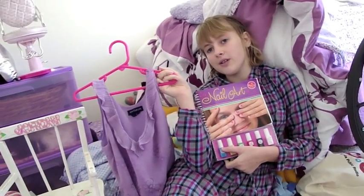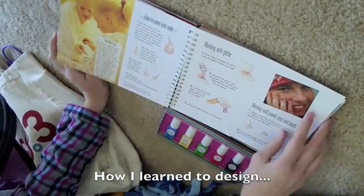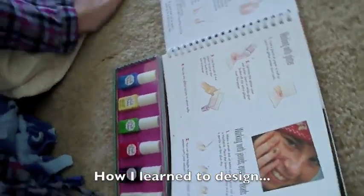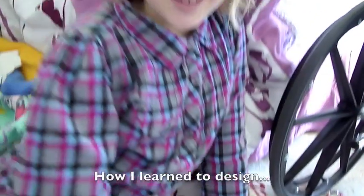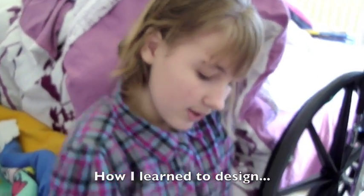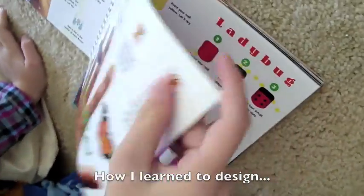It's just perfect for me. So it teaches you how to make designs. It always tells you how to make your designs — any design you want to make, it will make for you, like flowers, butterflies,